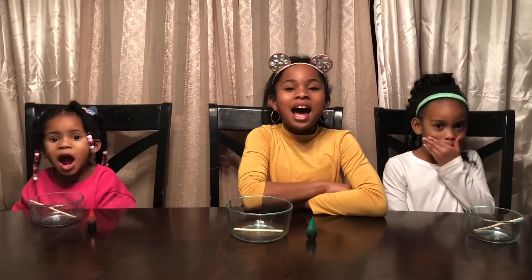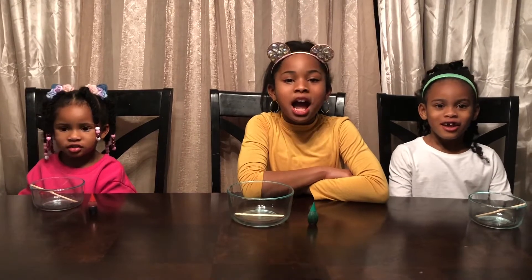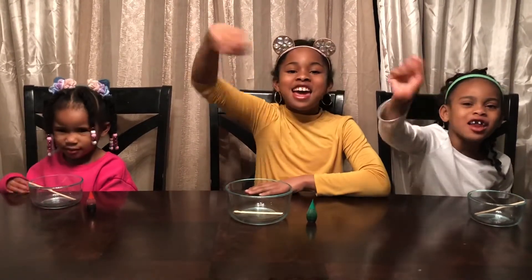It's the MySisters! Please subscribe, like, and comment, and ring that little bell!